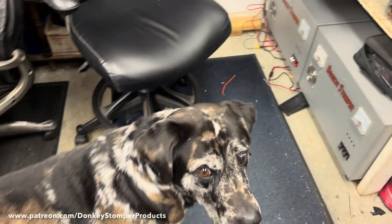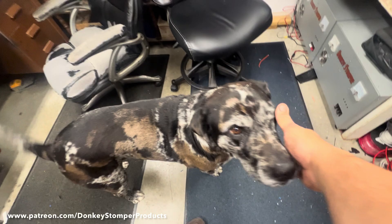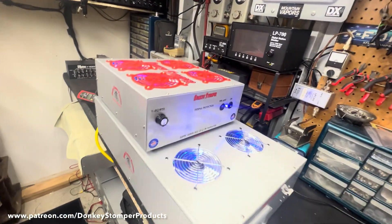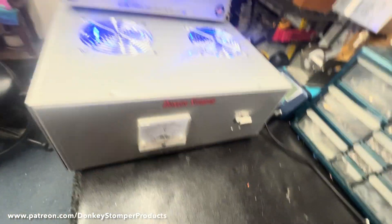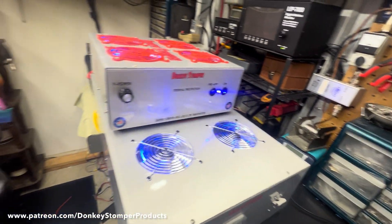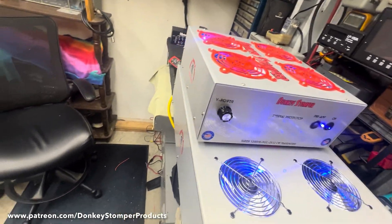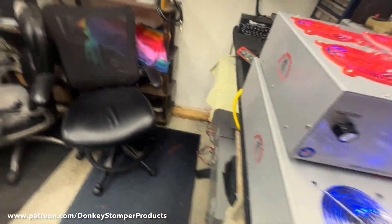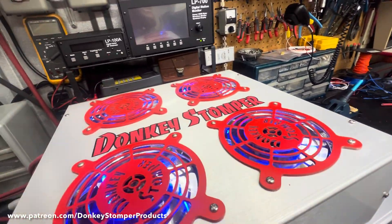Freckles is back — Freckles is helping me right now! Hey buddy. Alright, let's finish this video up. Donkey Stomper 500, inch switchers, on about 14.8 volts if I remember right. It's got some new fans — they're actually really quiet, 58 CFM each. They move a little bit of air and they're quiet, so I guess it's in how the blades are designed.